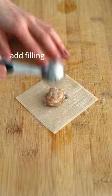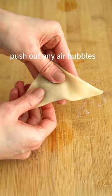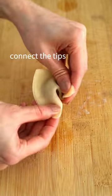In the center of the wrapper, add your filling. Dab water onto one corner, fold into a triangle, seal the edges, push out any air bubbles, dab water onto one tip, and connect the tips.